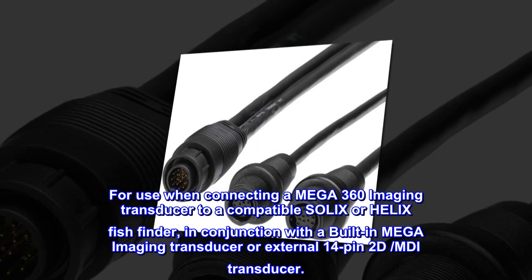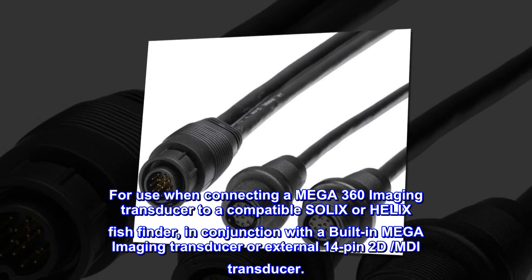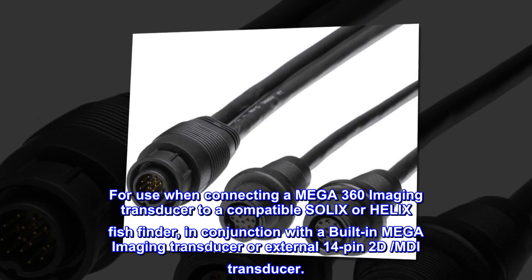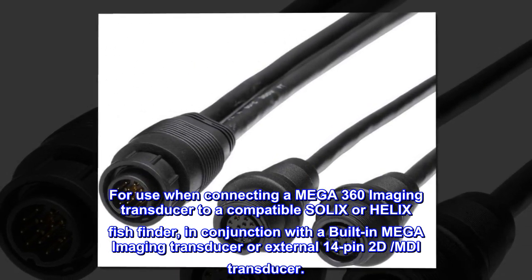For use when connecting a Mega 360 imaging transducer to a compatible Solex or Helix fish finder, in conjunction with a built-in mega-imaging transducer or external 14-pin 2D MDI transducer.